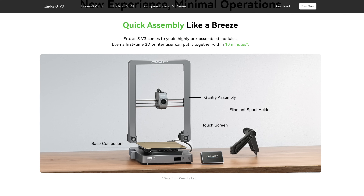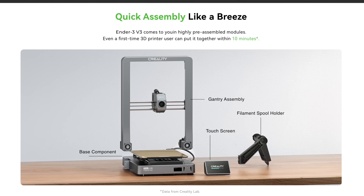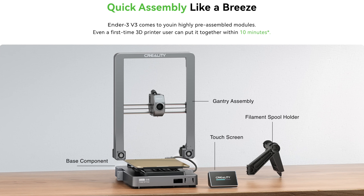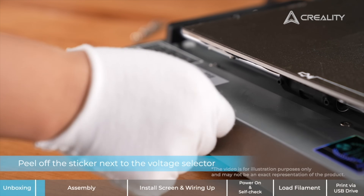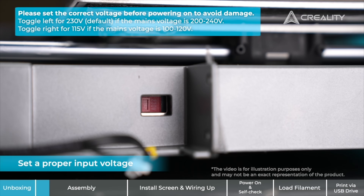The printer comes flat-packed, but there are only four major components and they're easy to get out of the box: the base, the X and Z gantry, the screen, and the spool holder. Assembly is a matter of bolting the gantry to the base, plugging in a few cables, and snapping on both the screen and the spool holder. Creality says it can be done in 10 minutes, but I'd count on more like 20 minutes if you're being careful. Before you assemble it, the printer's input voltage switch needs to be set to match your wall outlet — you have to do this before assembly, because once the gantry is in place it blocks access to the switch.